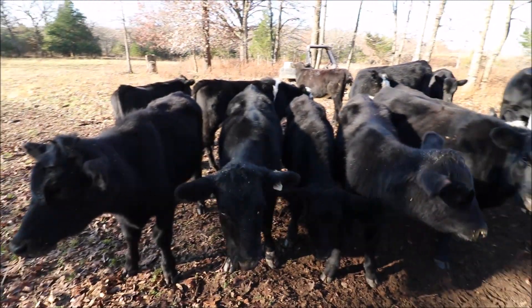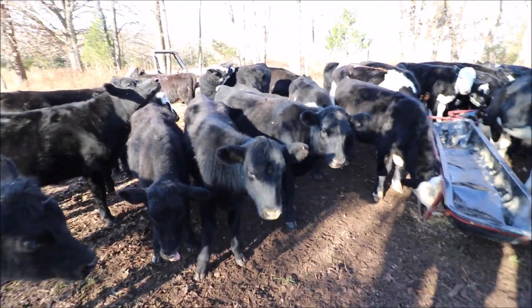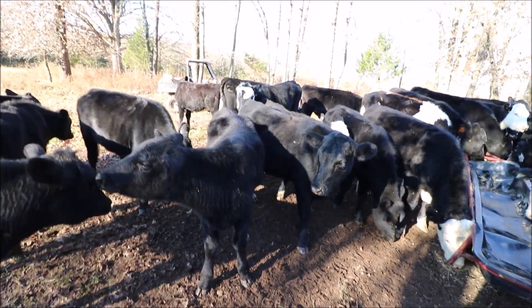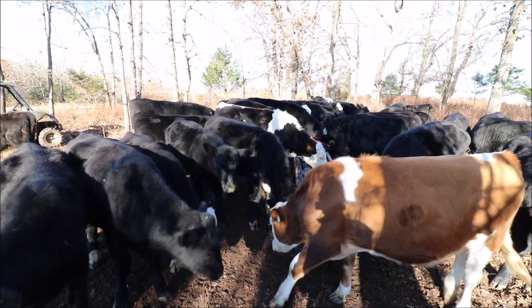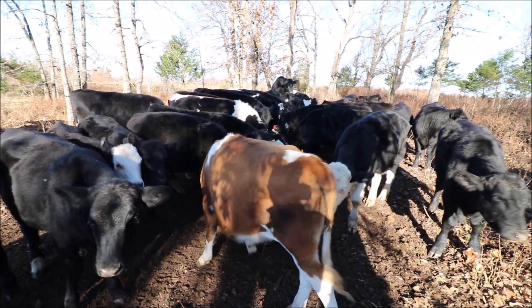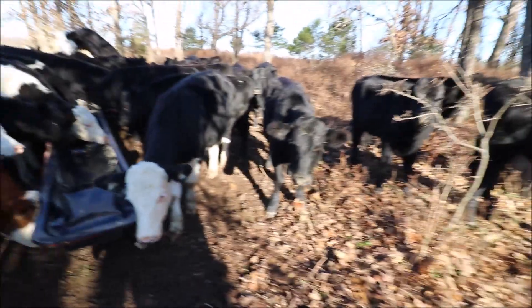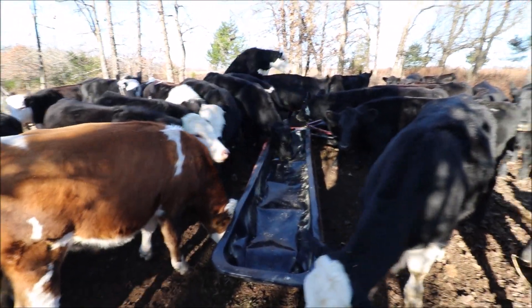Once they buy them I can't back out and say that's not the price I wanted — I get what they want to pay. It's different from most things anyone's selling. If a seller doesn't want to sell at a certain price, they can wait, but that's not how it works here. Once I take these to the sales barn, if the buyer thinks they're worth a dollar a pound, I'm getting a dollar a pound. There's little I can influence at the point of sale.